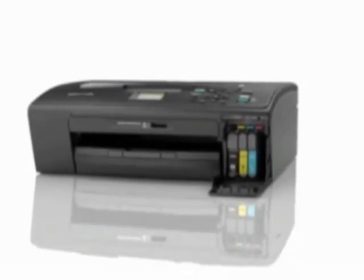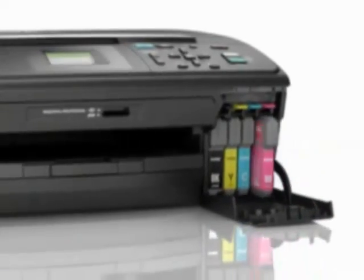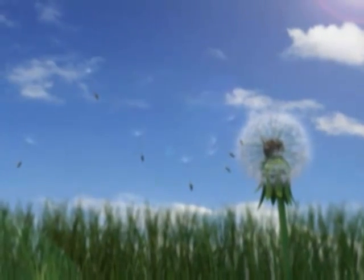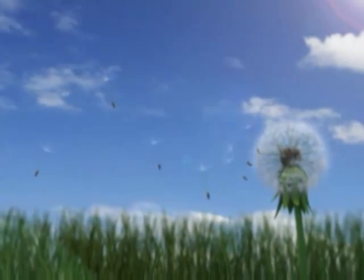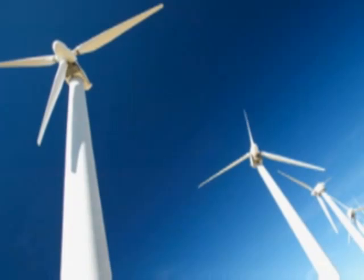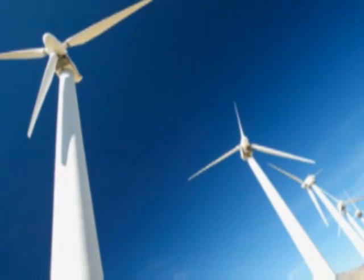The Brother 4-cartridge ink system helps you to save money by changing only the cartridge that needs replacing. Brother builds its high-quality, Energy Star-qualified DCPs only in facilities which have an environmental management system that is ISO 14001 certified. The Brother DCP has environment-friendly features, such as N-in-1 printing and copying, allowing you to print several pages onto one.